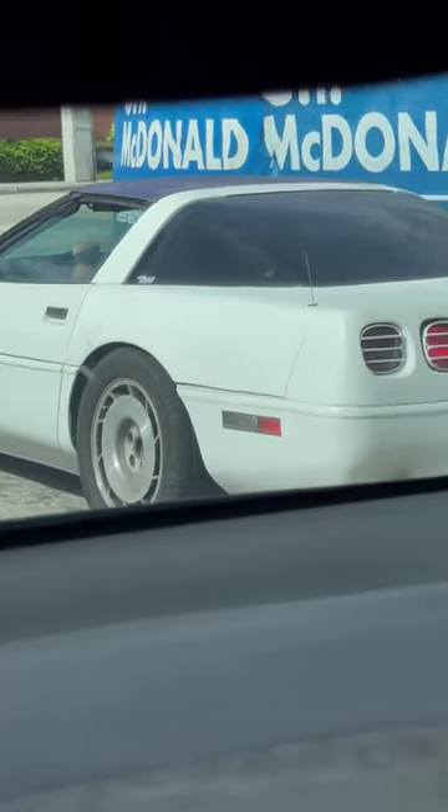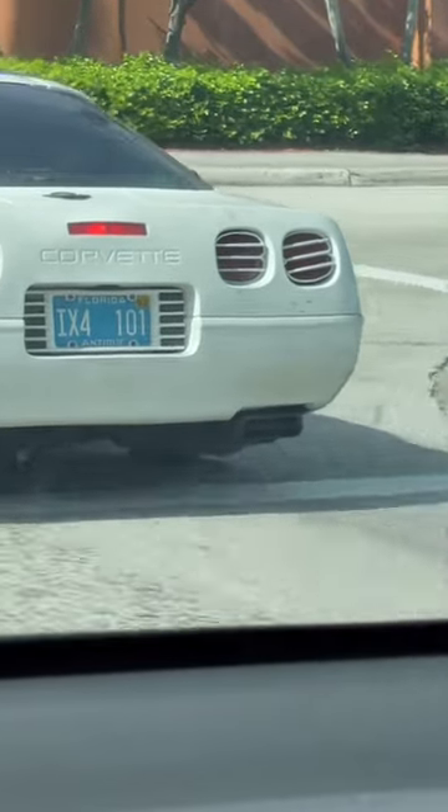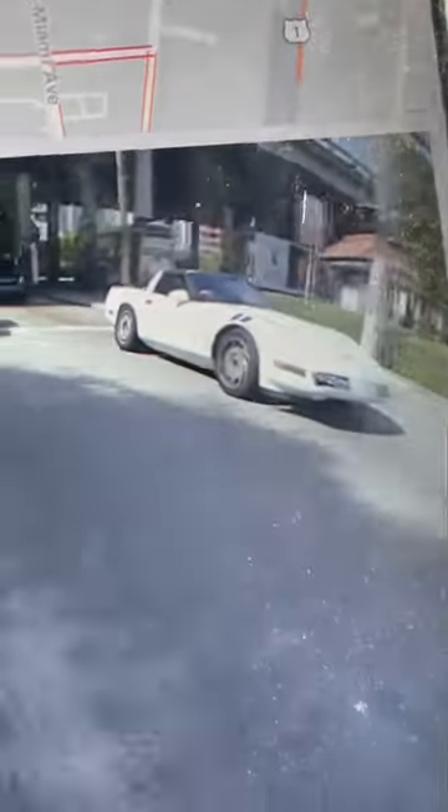This car is driving on the rim — it says Florida Antique. Look at the back passenger side. Do you see it? Do you see the rim? I see the rim. Yeah, the car is still driving. You can't see it here, it's the passenger side, but it's bad.